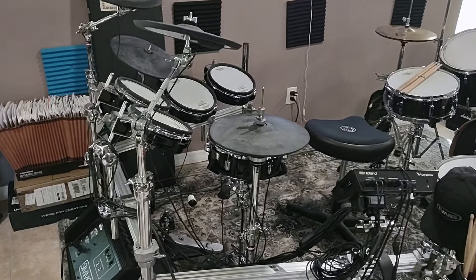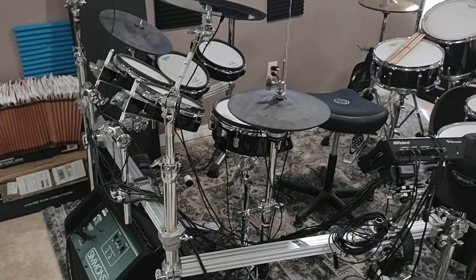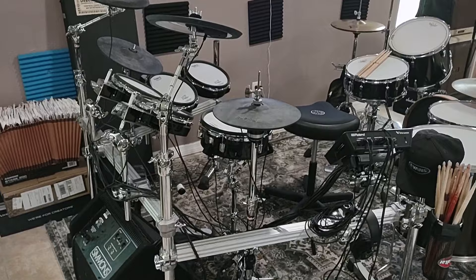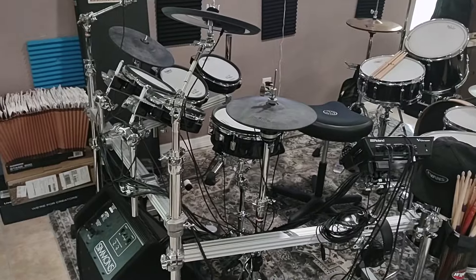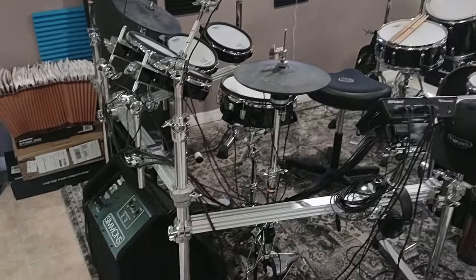Hey gang, we're back with a big video today — a real big video. Since my last video, I'm back again at the studio and I have a completely different setup.